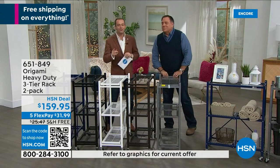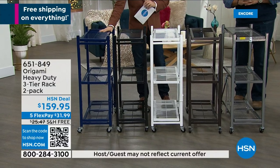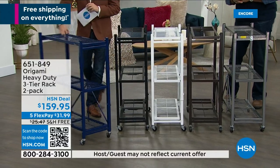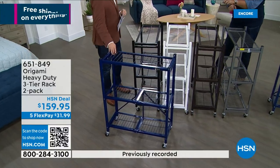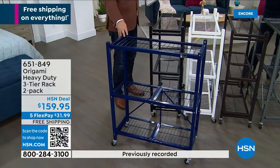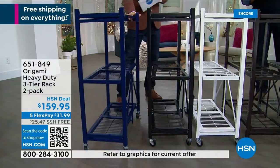They're telling me 809 sold already — this is on fire. This is that beautiful blue. We sold out of that color in the Today's Special, but this is a different one — this one's the navy blue. The Atlantic blue was the other one. So we do have that beautiful navy.